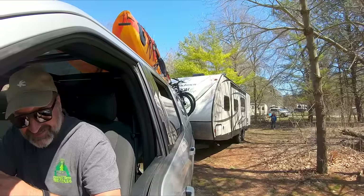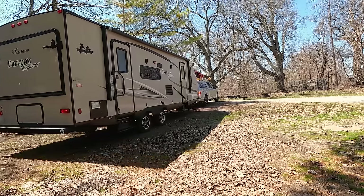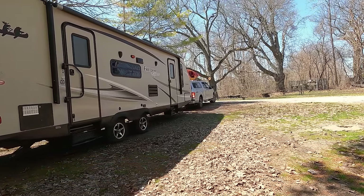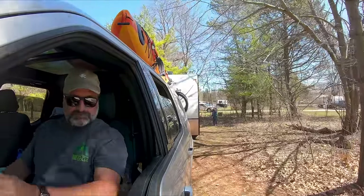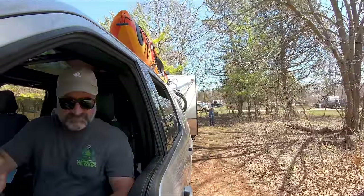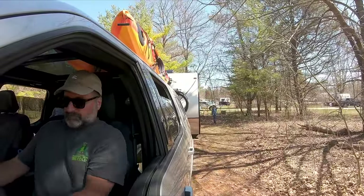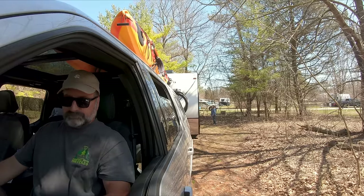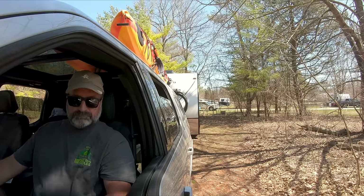That always grabs the attention of neighbours who may want to come over and offer their opinions. When backing in, I direct Ben to say where I want the back end of the trailer to go. I'll say either driver's side or passenger side, which is much easier than right and left. I watch the back end and the passenger side, and Ben watches the driver's side and front end. This is not the time to use the trailer backup assist that comes with F-150 pickup trucks, as it'll move your front end all over the place and you don't have the space to do that.